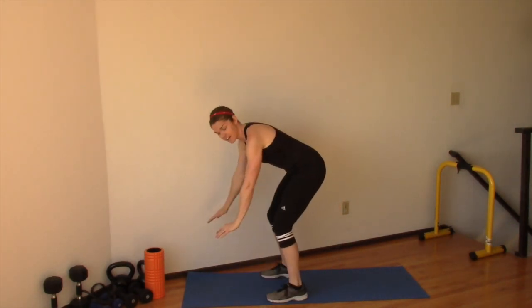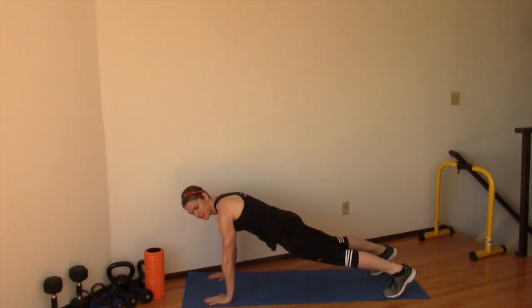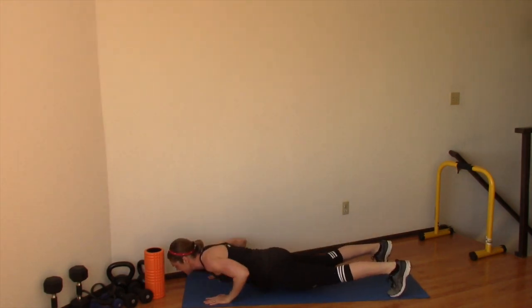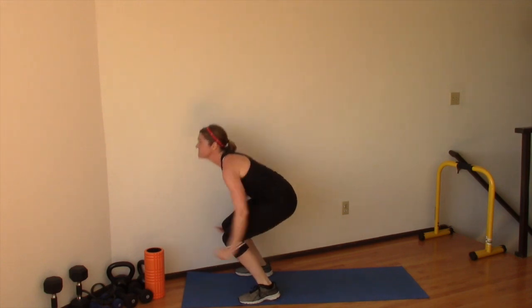So to do a full burpee, what you need to do is you're going to bend down to the ground, your hands are going to go down to the floor, you jump your feet back into a plank position, then you lower yourself down to a push-up, pause, straight back up into plank position, jump forward onto your heels, and then explode up at the top.